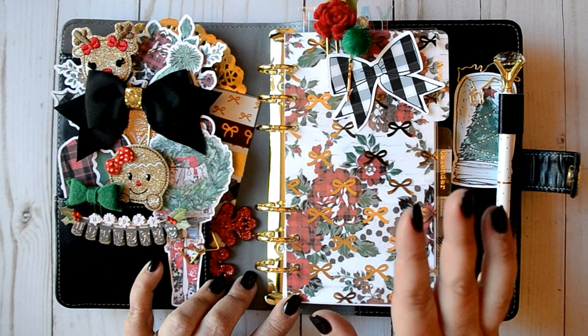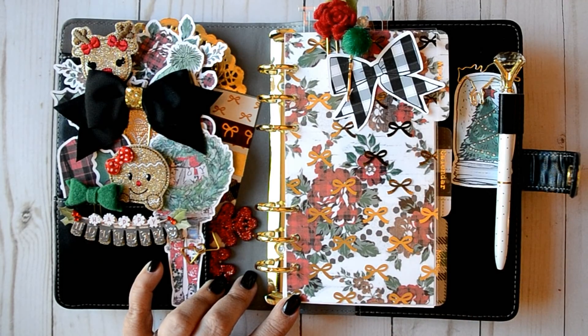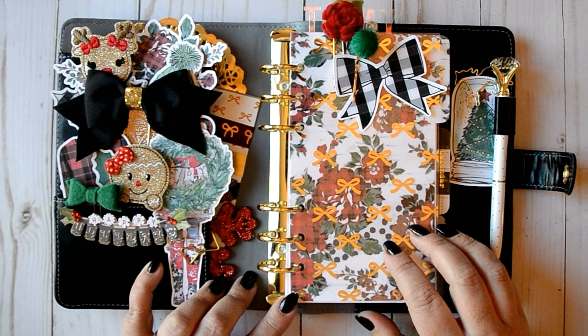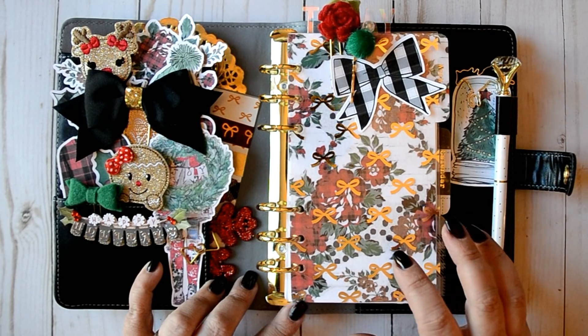Please forgive the sound in the background — my cat just decided he needed a snack, so he's chowing down right now. Let's go ahead and get into this and start with the dividers themselves.